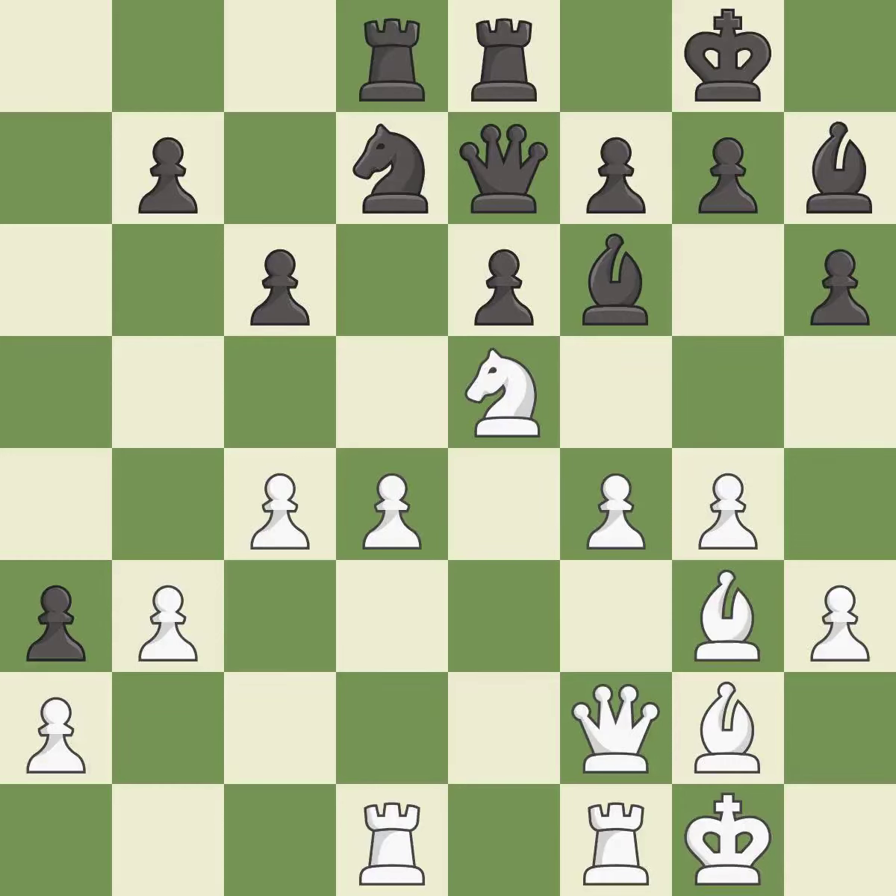This develops a rook off its starting square, getting it into the action — it is good. The game is still close to equal, but White lost their advantage; it is an inaccuracy. The game was close to balanced, but now Black is worse — it is a mistake.